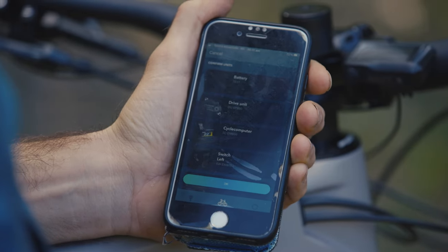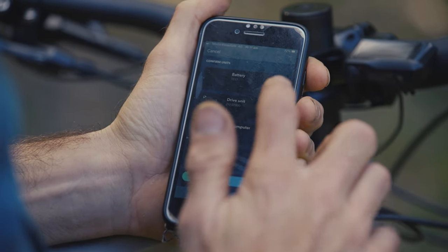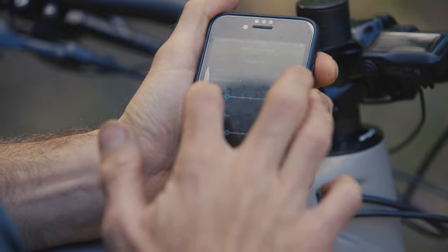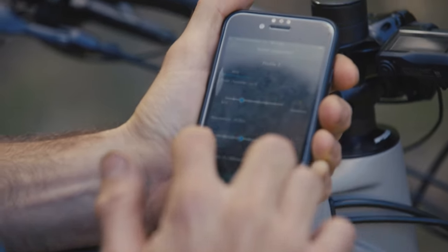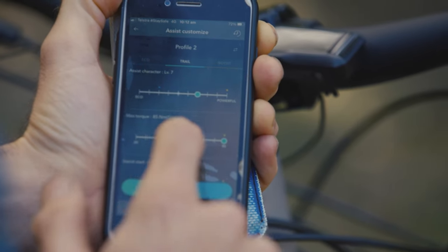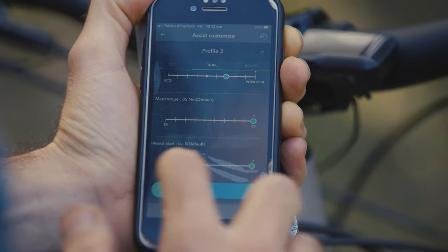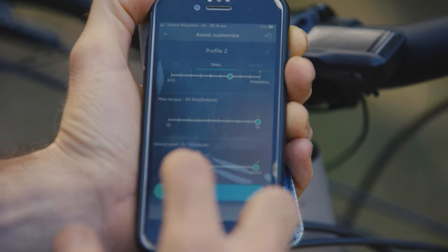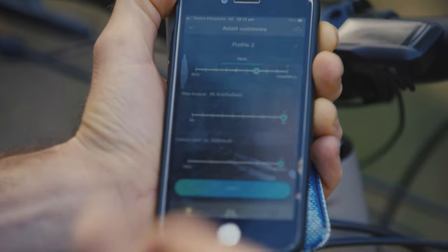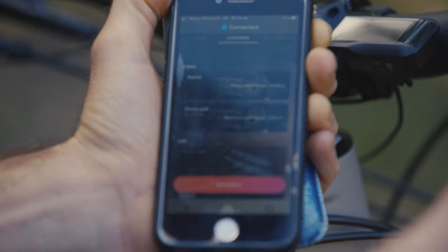One of the great things with the Shimano EP8 is the e-tube app. You get easy connectivity, can check for firmware updates, and — really cool — update any settings you want. In the assistance settings you can decide how powerful eco mode should be, what the max torque is, the assist level, and the assist start — how quickly it gets going. I actually upped the assist start in the trail setting on the Sight VLT because it didn't feel as punchy as the Fluid FS with the same settings. It's a really cool feature because you can do this tuning at home without needing to go into the shop.